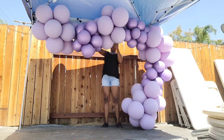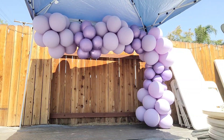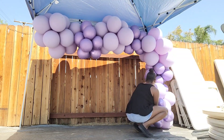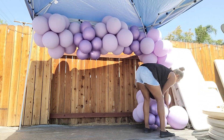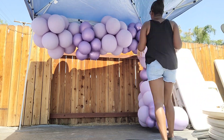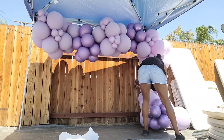Then I'm attaching the garland along the frame of the tent. Once attached, I'm just trying to shape it out and add on some clusters where I feel they need to be added. It was over 100 degrees this day, so I had to be mindful when adding balloons — making sure to under-inflate them because the heat will cause the balloons to expand and pop if they're over-inflated.